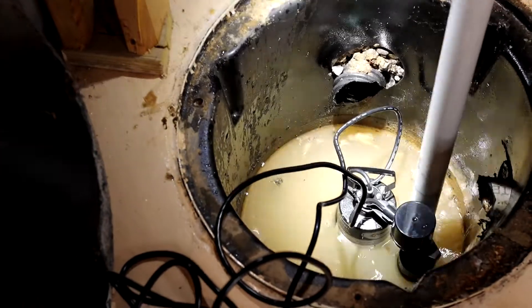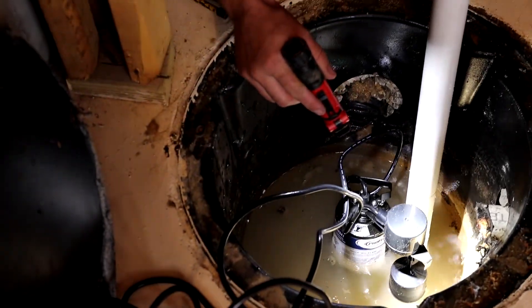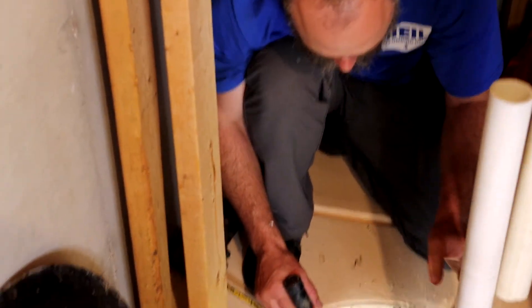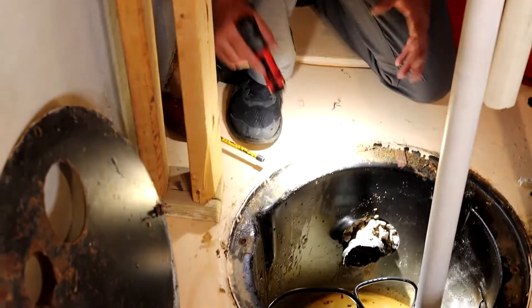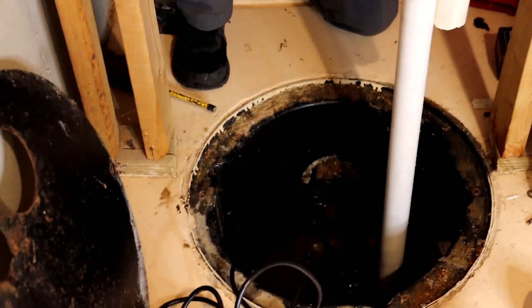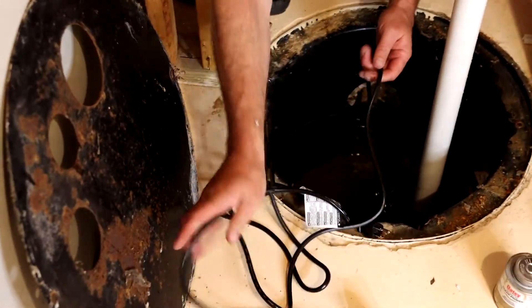You want to position it so that the float isn't going to hit any of the walls or get stuck — it needs to be free. Then make sure it's on a nice solid foundation, and we can go ahead and put the lid on now. We're going to fish our wires through a hole here.